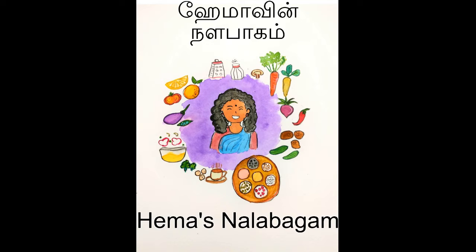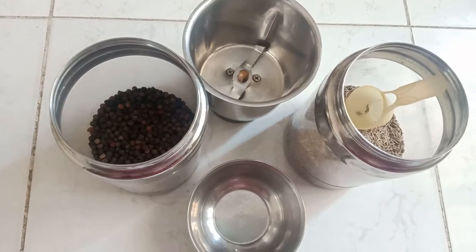Now, let's make the recipe for 4 days. How do you do this recipe?